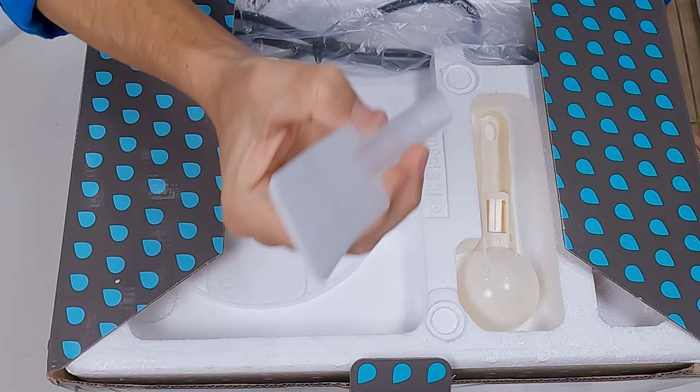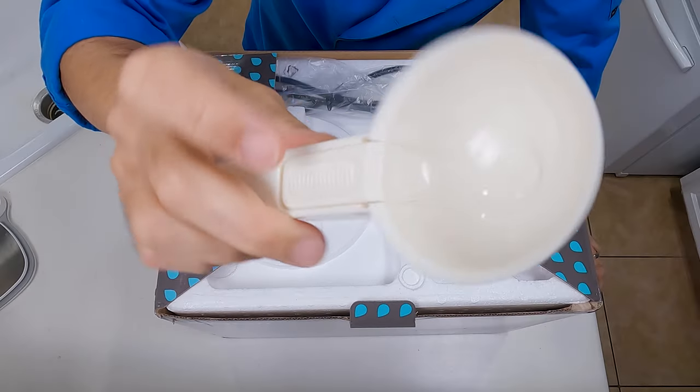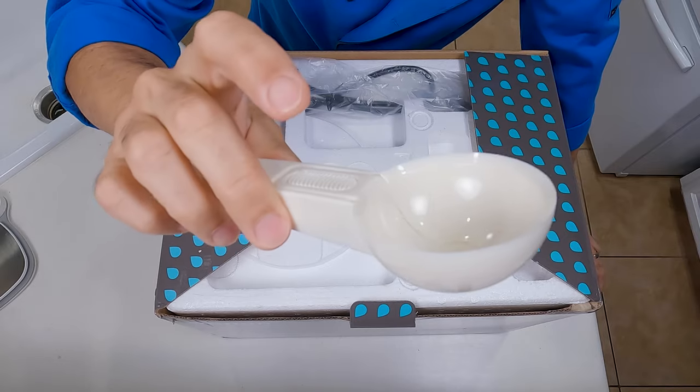It looks like you get a little scraper here in the box — that's not listed in the contents, so that is a bonus. Pretty cool plastic scoop; normally you don't see these with the lever on it. I don't really see that lasting super long, but kind of neat anyway.